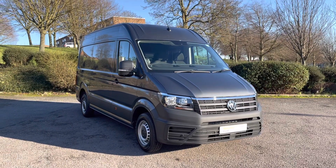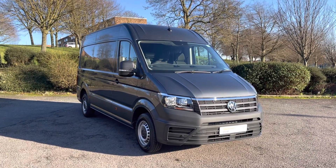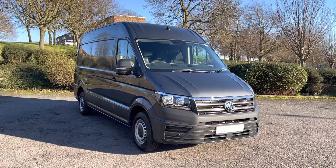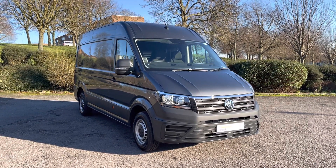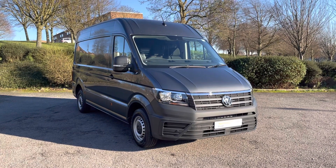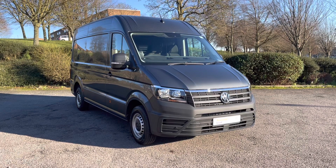Hi, I'm Mark from Volkswagen Van Centre Birmingham. Here we have for you a Volkswagen Crafter. It's a medium wheelbase panel van and a Trendline model, fitted with a 140 PS 2 litre turbo diesel engine and a 6-speed manual gearbox.